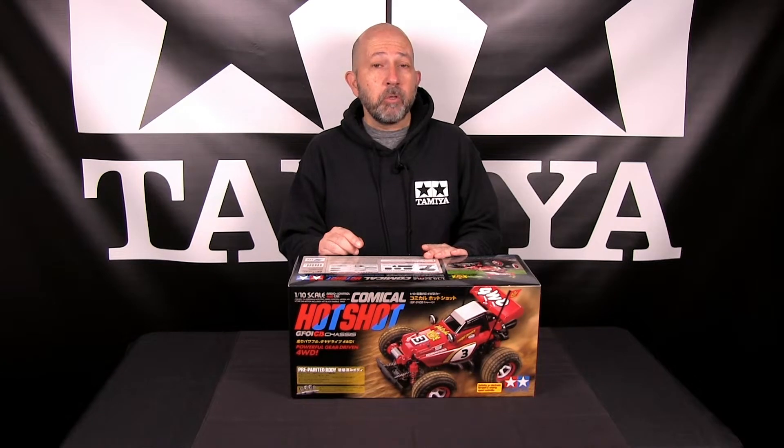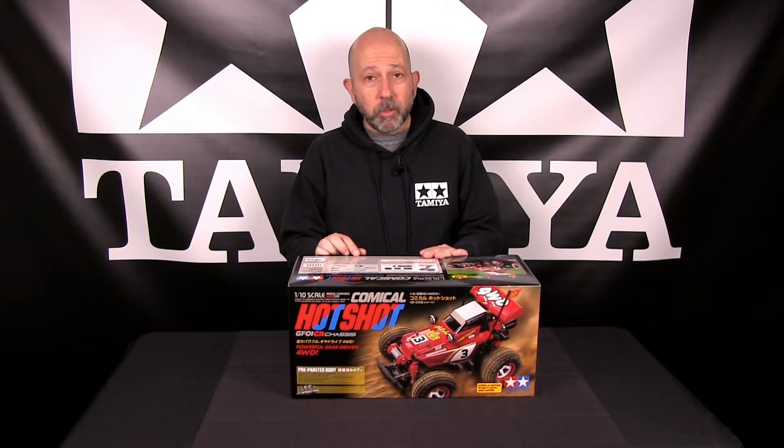This specific one is based on the GF01 CB. It's four-wheel drive, comes with a pre-painted body. It also comes with some LED buckets for the front bumper so you can put separately sold LED lights. It comes with a brushed Mabuchi motor and an electronic speed control that can do both brushed and brushless motors. So we're going to take a quick look at what's inside.